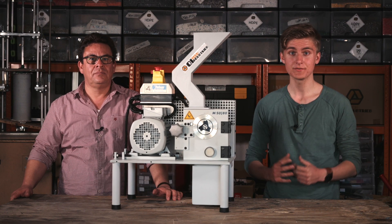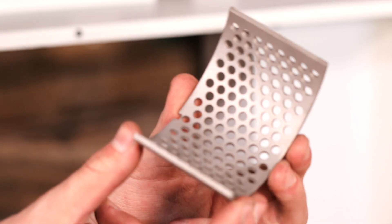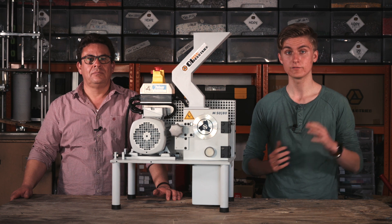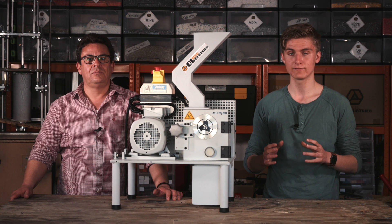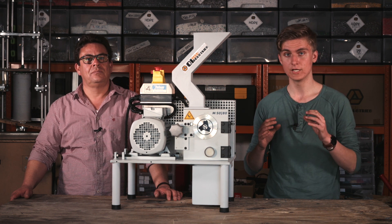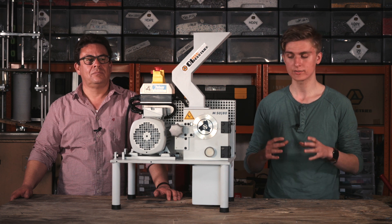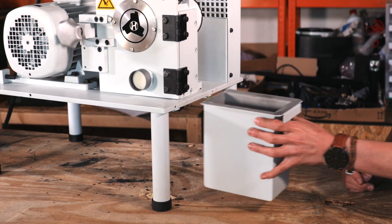There's an exchangeable sieve integrated to guarantee that only 4mm granules can pass. This is the perfect size for small scale extruders because it's small enough to prevent any bridging from happening inside the extruder hopper. The granulate falls into a separate stainless steel container beneath the shredder that you can pull out to empty it completely.